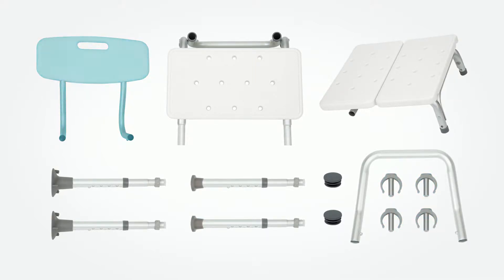You will also find one backrest assembly, one armrest, and two backrest frame caps.